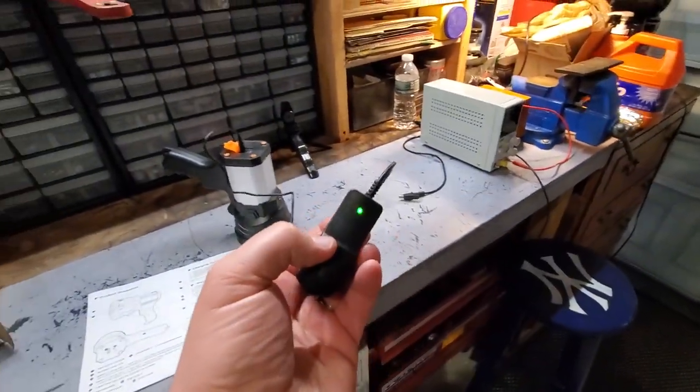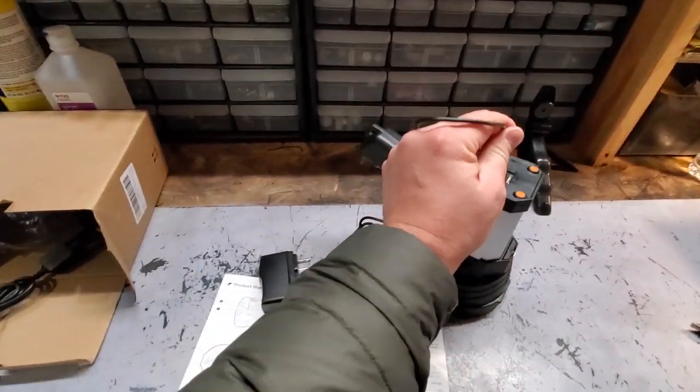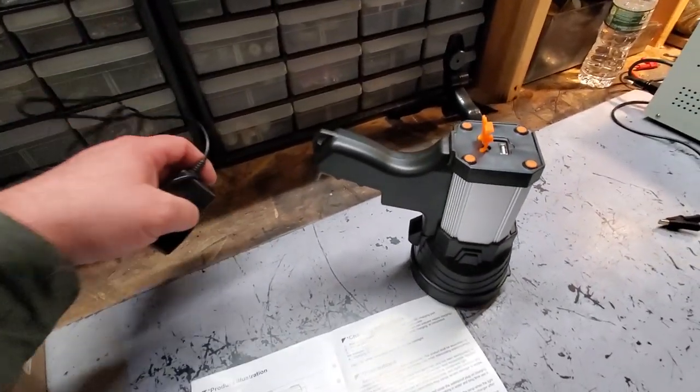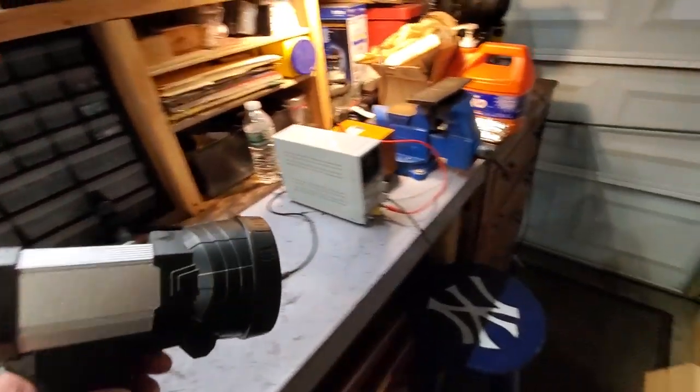It's been about six hours later and we got a green light, so we are going to unplug it — and it's still green. I hope it goes off when I unplug this or else there's some freaky stuff going on here. Good, it went out — we don't have to call Ghostbusters. Let's test her out.